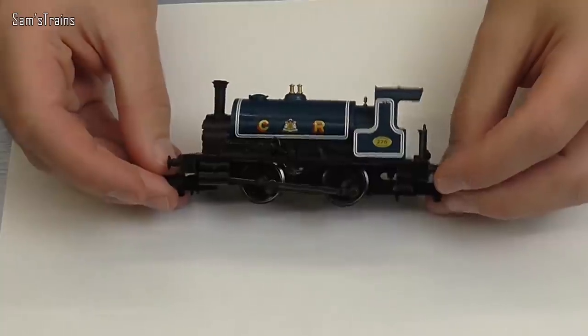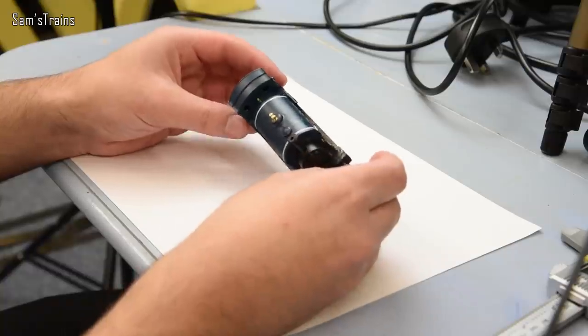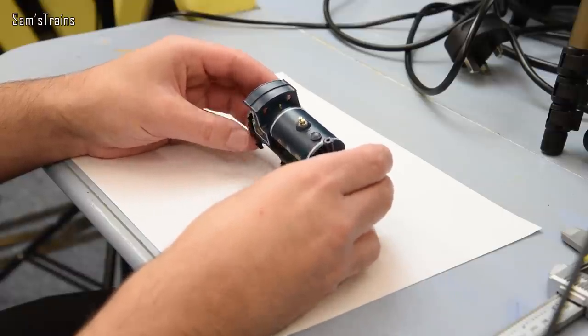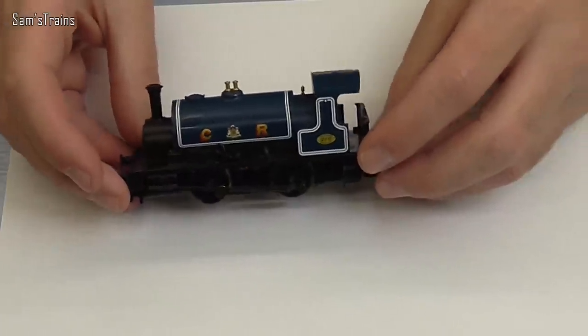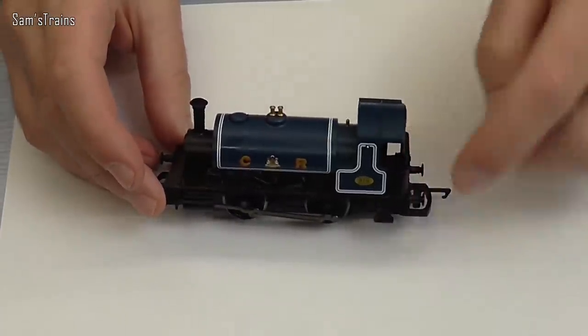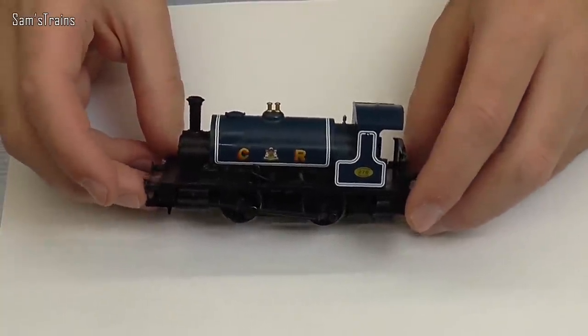You can buy them from Hattons for around £24-25, so they'd make a great Christmas present if you want a model that will do over 300 miles — a truly robust model for a marvellously low price. There is a link in the description, so feel free to pick one up before they all disappear.